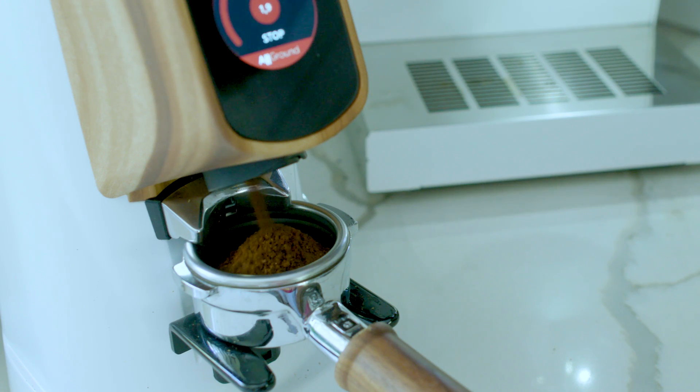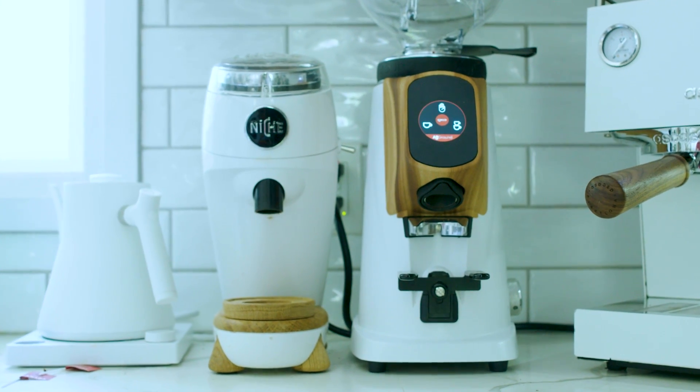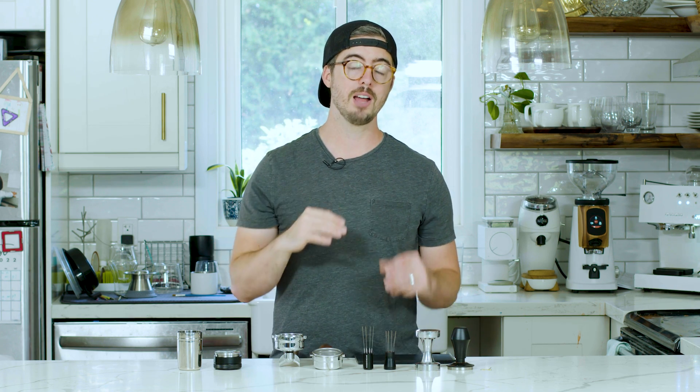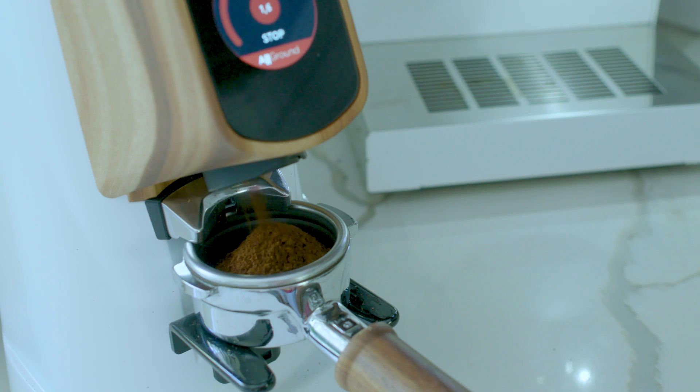If you've been shopping online you'll realize you can pay an insane amount of money for an espresso grinder, and the reason for that is espresso grinders produce very fine grounds at very high consistency. If you have inconsistent grounds, that's going to allow water to worm its way through different spots and create channeling, which you want to avoid. A very nice espresso grinder will produce a perfectly consistent grind size and allow you to achieve much better espresso.